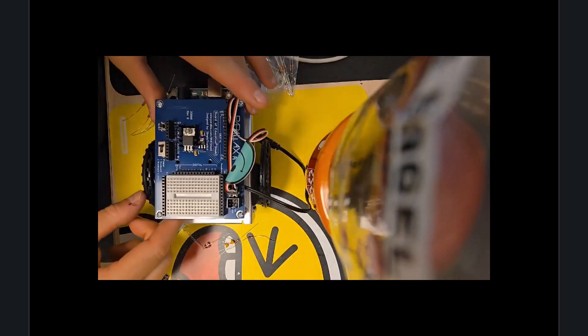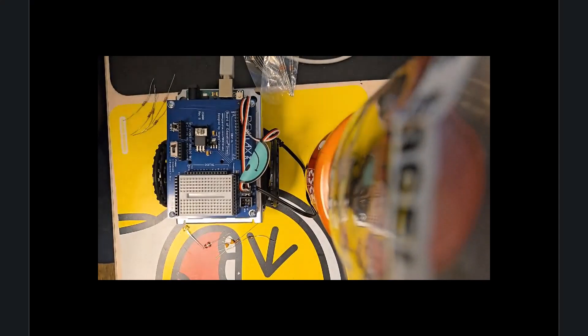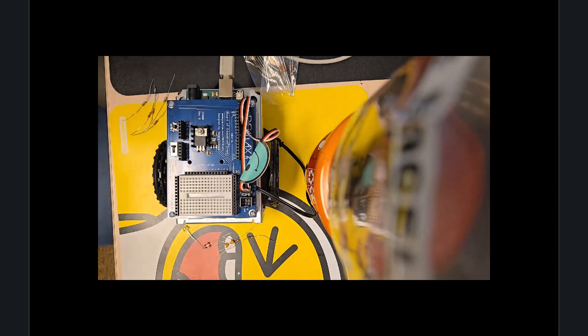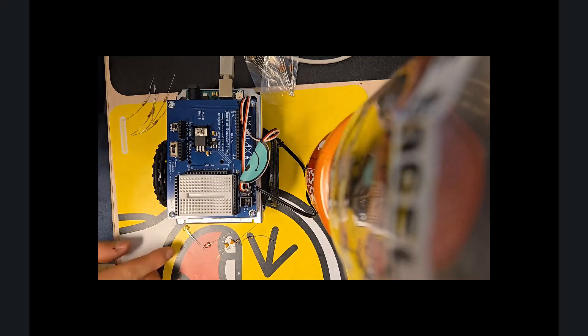All right, everyone, we're back, and we're going to start to build the components that we need for a light-sensing robot. It's going to move based on the incandescence and the signal from a light source, so it can move towards or away from regions that are darker or lighter, and we'll get moving now.